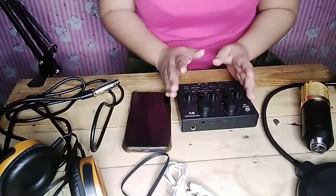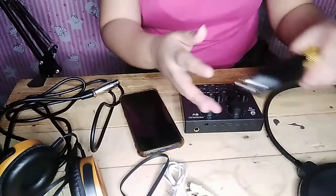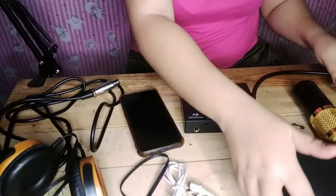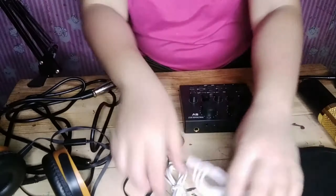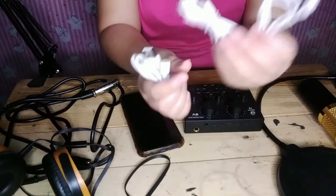Okay guys, simulan na natin. So, ito na, V8 Soundcard. Then, condenser microphone. And then yung filter niya. Ang headset — siyempre headset, kailangan natin yan — at acord sa V8 Soundcard. Ito for charging, and ito para sa live and sa instrument.